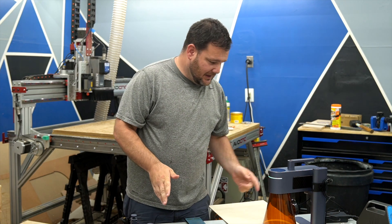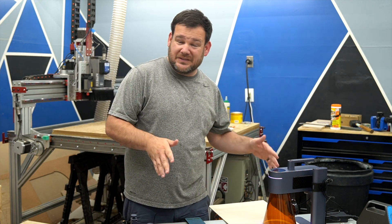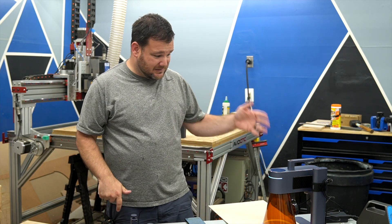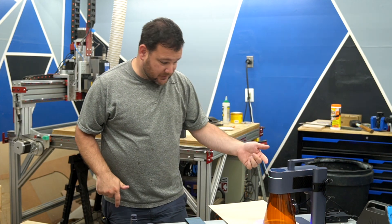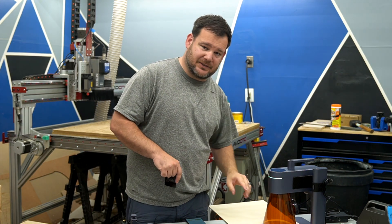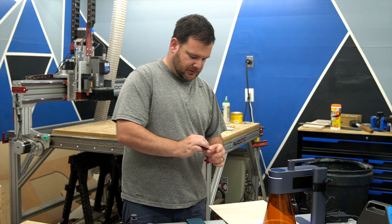We've been running some tests after we got the LaserPecker assembled. It took 15 minutes to assemble — really quick. There are only three parts that need to go together. Really simple. So there are actually two different lasers within this one laser, which is another really cool feature of it.